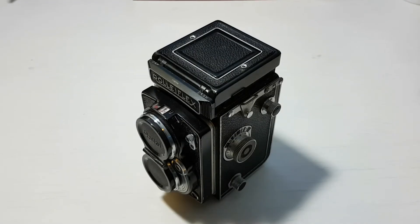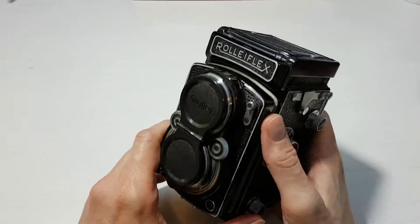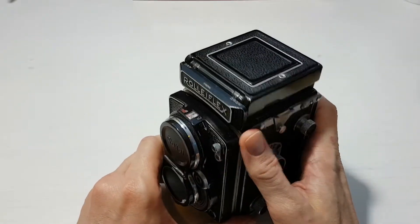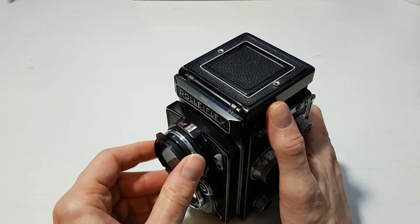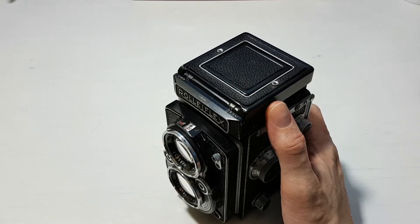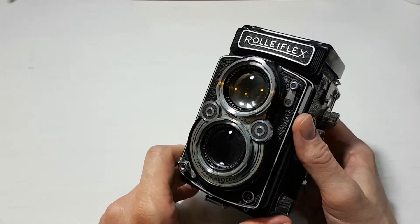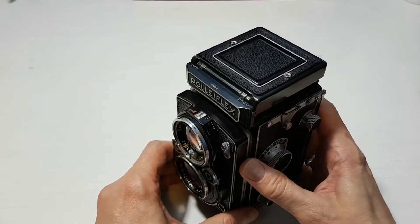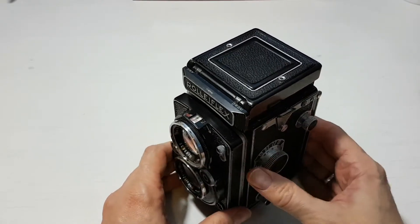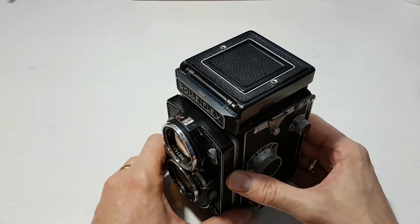Hello everybody. In my collection of cameras I'm lucky enough to own a Rolleiflex 2.8a, which unlike pretty much every camera I've collected over the years — and I try and only buy cameras I'm going to use — I use this camera quite often with 120 film because it's medium format.